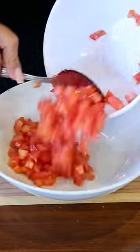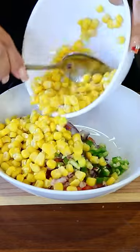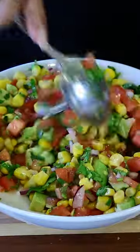Now let's make a salsa with corn. We're gonna add one tomato, a quarter of a red onion, and half of a jalapeño, half a can of corn, cilantro, half of a small avocado, the juice of one lime, and now we mix.